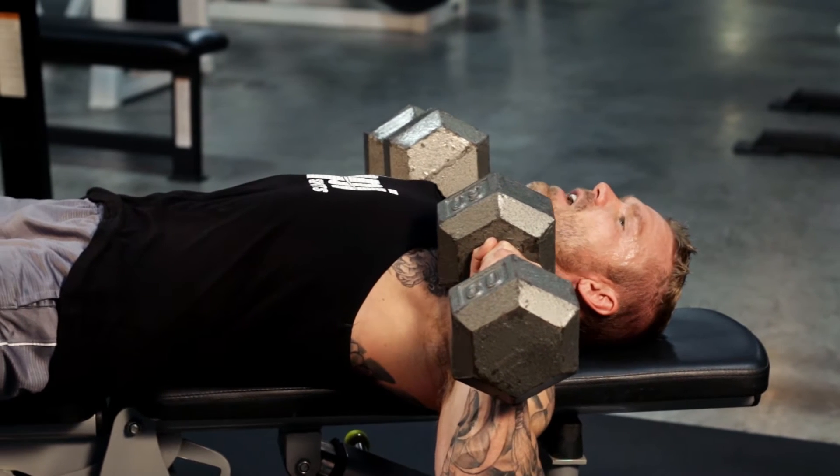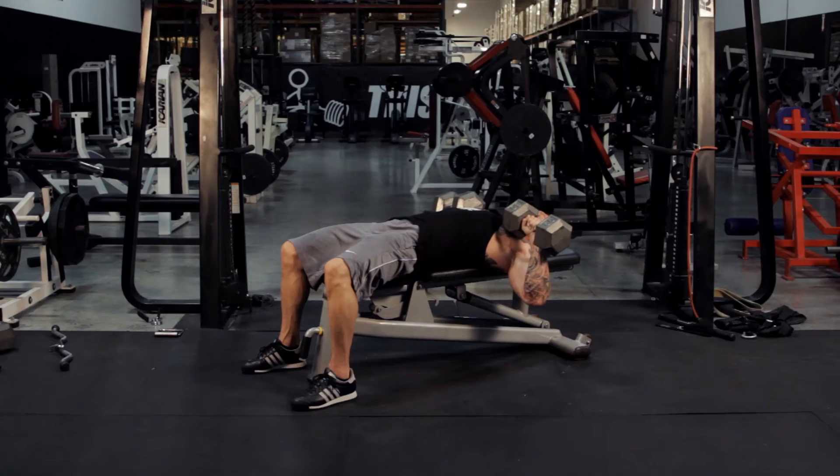I don't want you to do this — this is a narrow grip. What we want to do is take out as much of the triceps by going with a wide grip.